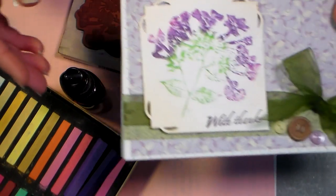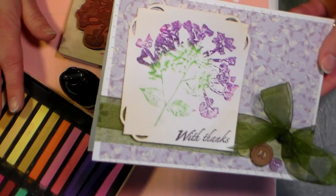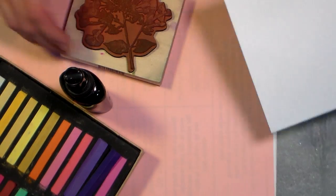Hi there, Lindsay here the Frugal Crafter with another fun technique you can do with your plain old inexpensive chalk pastels - and that is stamping with them directly like I did on this card. So I'm gonna show you how to do that really quickly here.